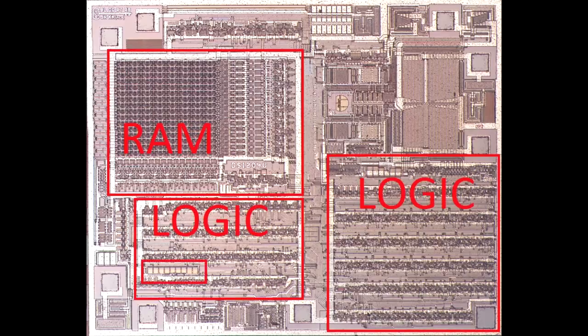The interesting thing about the area in the lower left is that it almost looks like touchdown pads, which are used during manufacturing so the wafer prober can actually program the part. But that wouldn't make sense here since they're all RAM-based, so perhaps they have a different function.